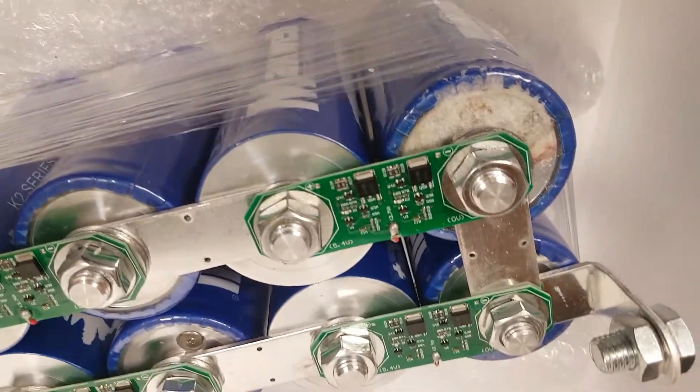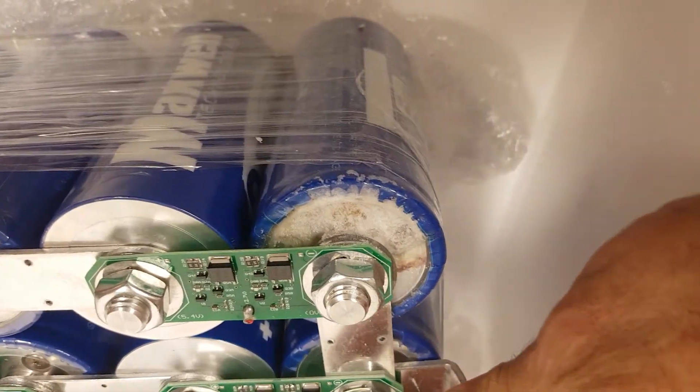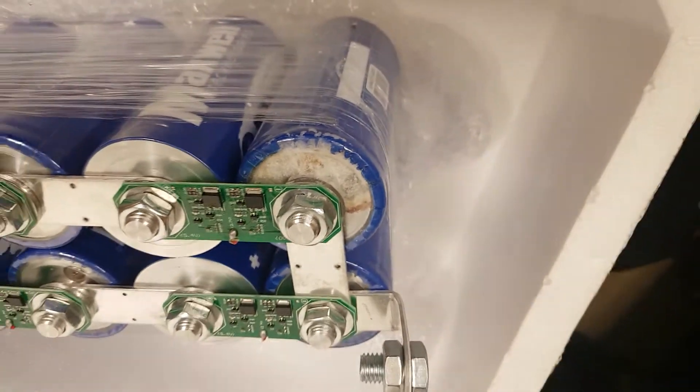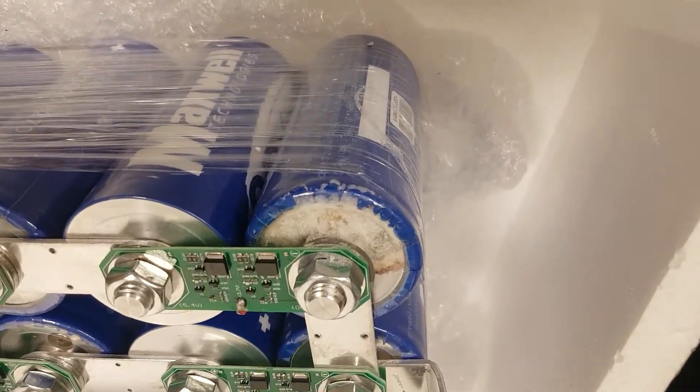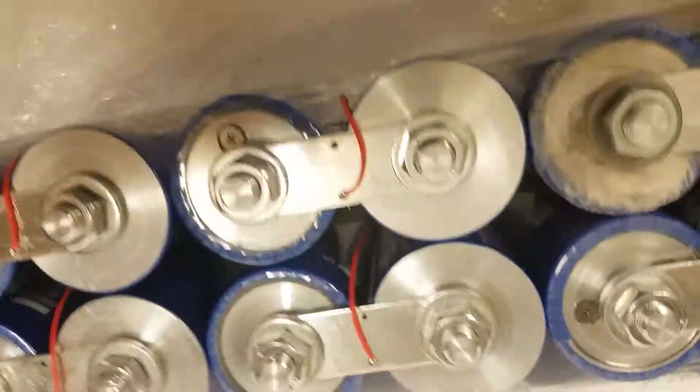This is a supercapacitor that I purchased online, supposedly a Maxell product. I've noticed that the capacitors are leaking badly — there's some corrosion on that one. Flipping it over, this has not been hooked up, used, or anything.